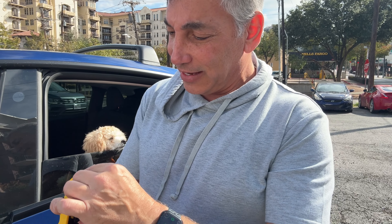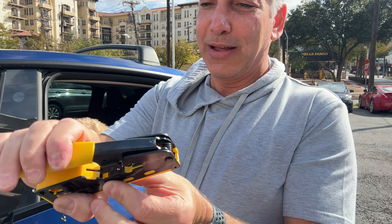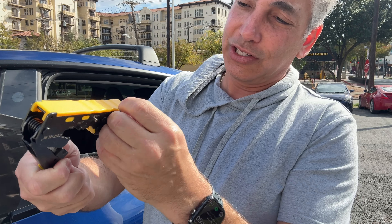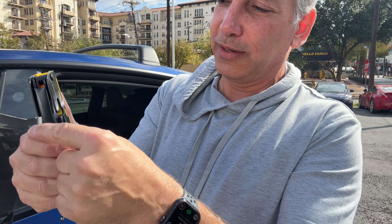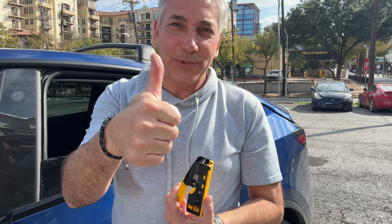So pretty cool — a nice little device, and it's heavy duty. This one is going to last because it is solid. The other ones I had were just more plasticky, but this one here is good. I like it. There we go — now it's locked in place again. I really like this crimper. Very nice. Thumbs up for sure.